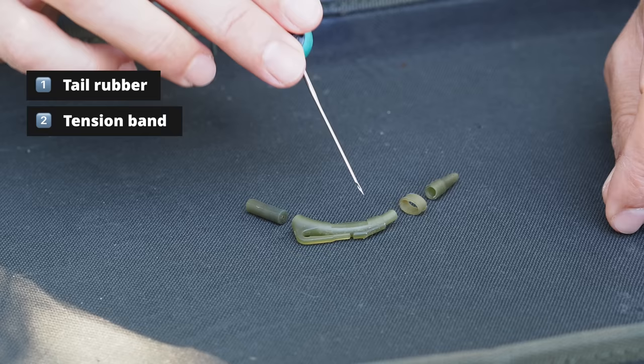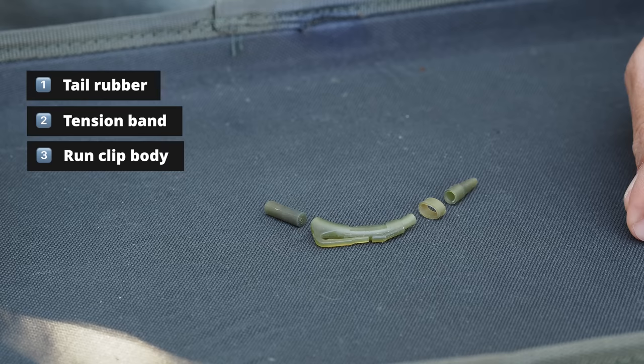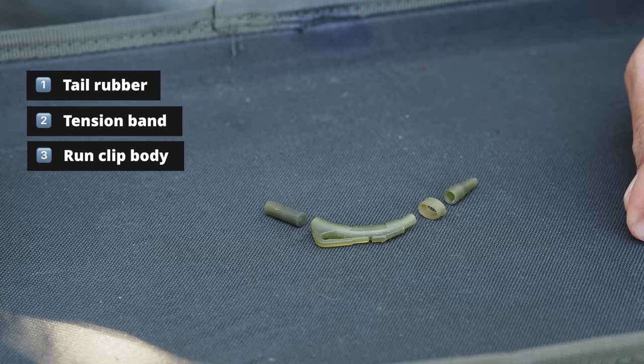This is the body of the lead clip here, and it's this curve which makes it completely different to a standard lead clip. The next component is a little sleeve which is going to fit over a swivel.